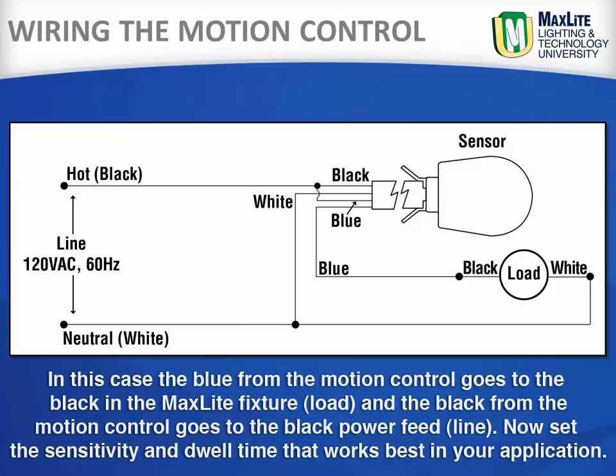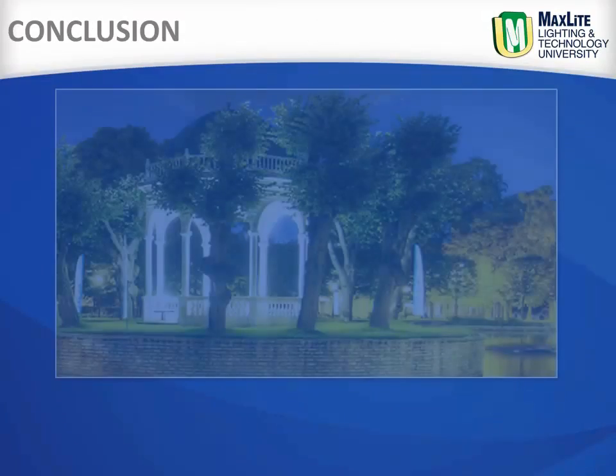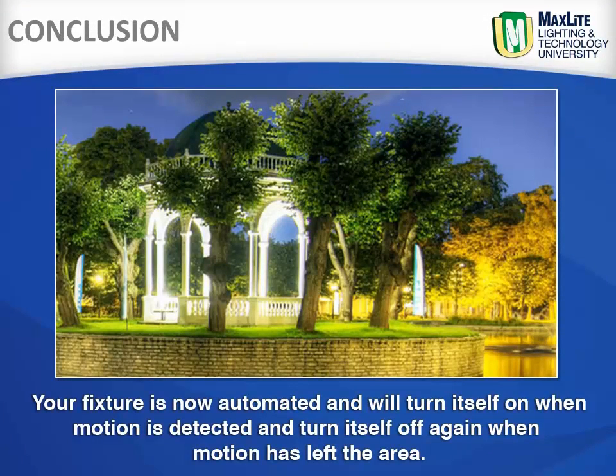Now set the sensitivity and dwell time that works best for your application. Your fixture is now automated and will turn itself on when motion is detected, and turn itself off again when motion has left the area.